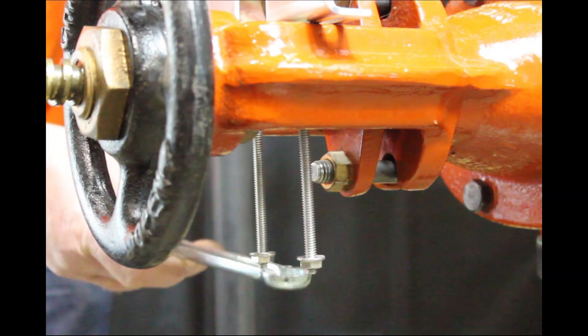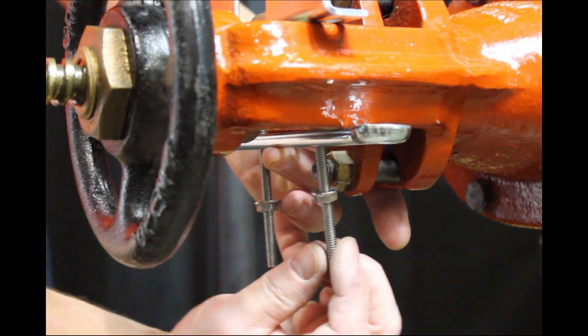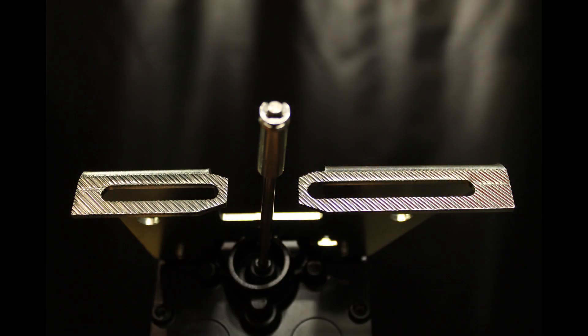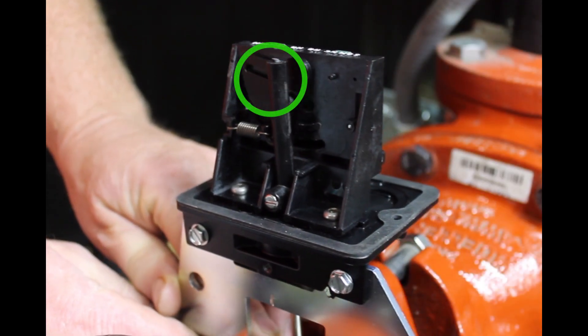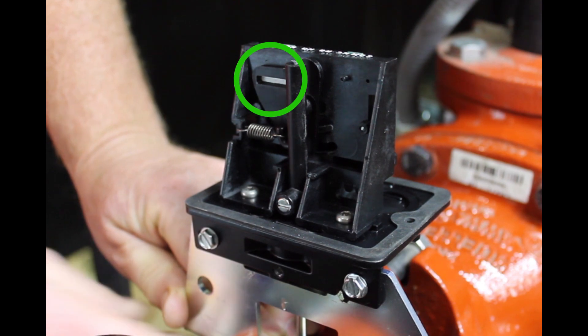Mount the OSYSU with the carriage bolts and clamp bar. The carriage bolts can be inside or outside the yoke, wherever they fit best. The serrated surface of the mounting bracket helps prevent the device from slipping while tightening the carriage bolts. When mounting the OSYSU in this position, it is usually best to use the white indicator visible through the window to aid in initially locating the OSYSU in the correct position on the valve yoke.